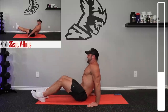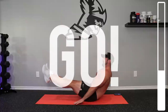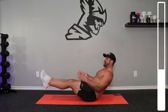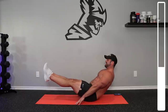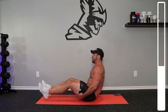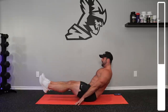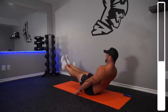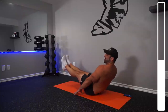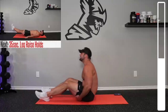Now we're gonna be getting into the V holds. Get in the V position right here — legs up, torso straight. You can try it without your hands; personally it's even a little bit too challenging for me, so I like to keep my hands there to give me some assistance. Take a break and then jump right back into it. Legs nice and straight here. This is the tough one.